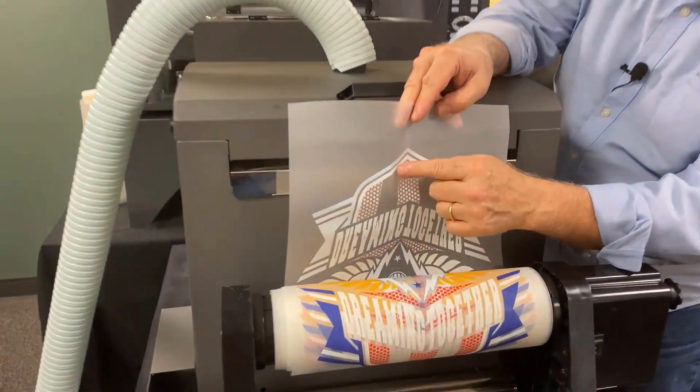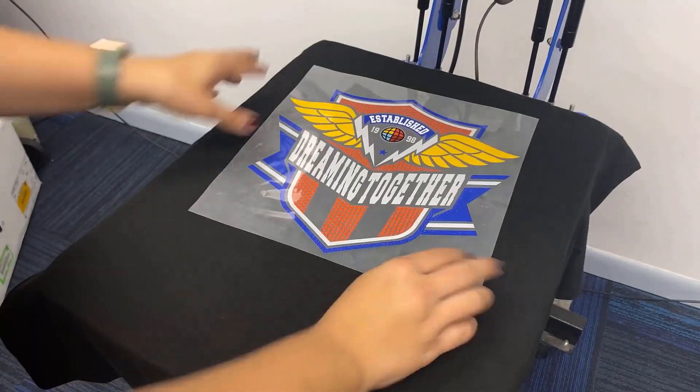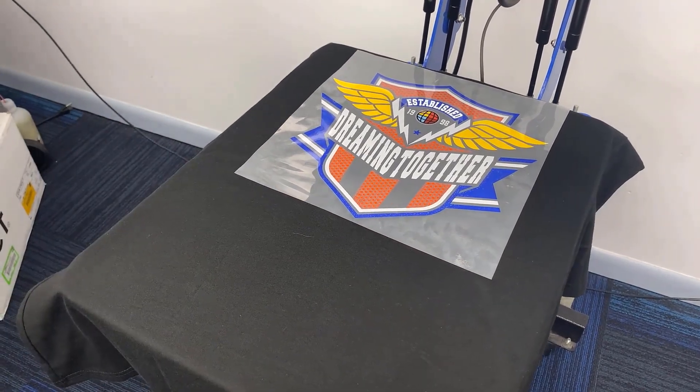As you can see, it's a nice shiny, kind of orange-peel-look melted glue that is ready to go. We could take this right now, cut this off, put it on our heat press, and apply it to a garment.